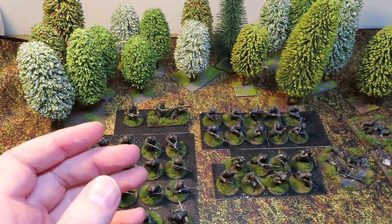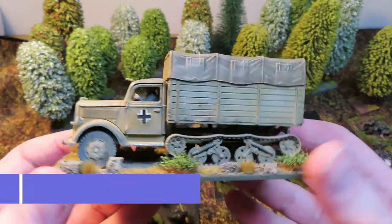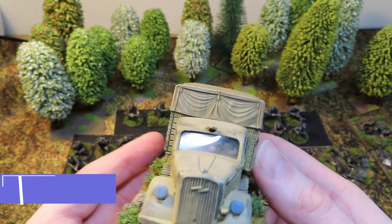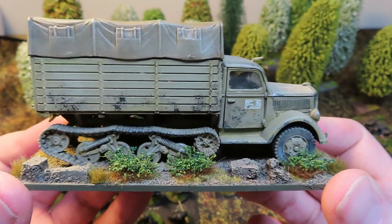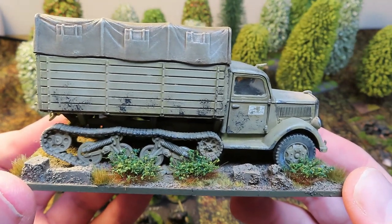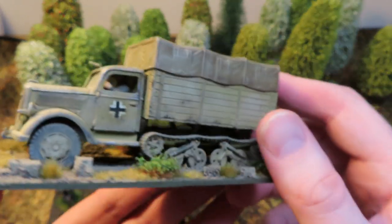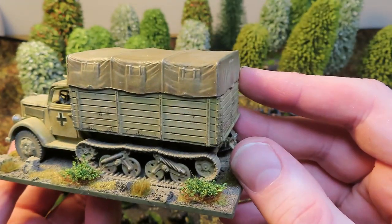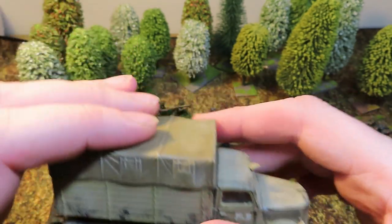With the Pak 40 you need a tow, so here's the Maultier half-track - a really nice kit from Warlord Games, one of their best plastic kits I think. I've got two of these and also made the Opel Blitz truck. I thoroughly enjoyed working on both. I've gone for the Maultier as the tow for the Pak 40. I didn't have to do much to this - just basic weathering with weathering pigments and a few more tufts and bits on the base to tie it in with the rest of the army.